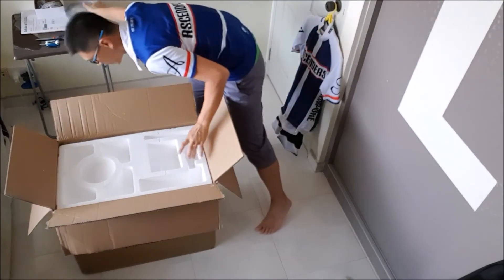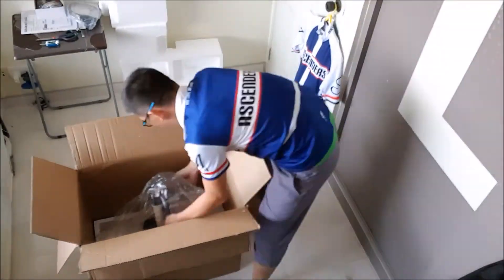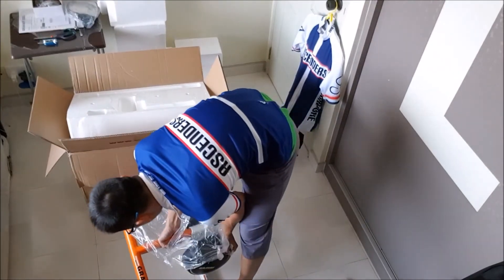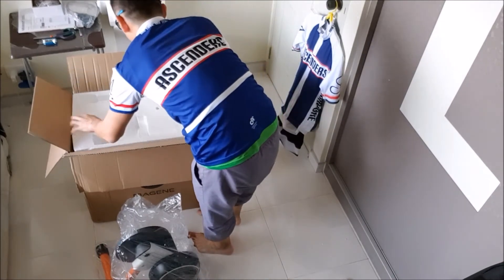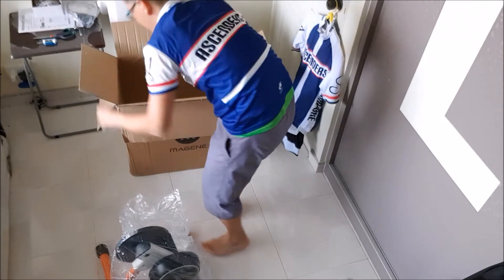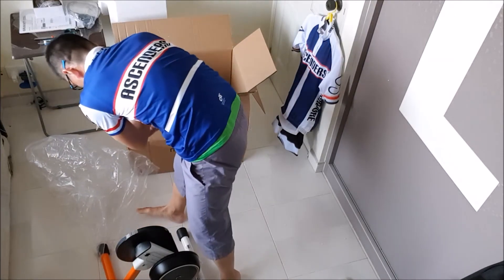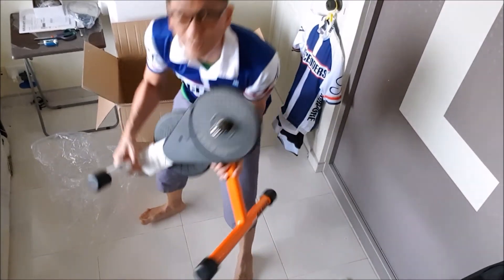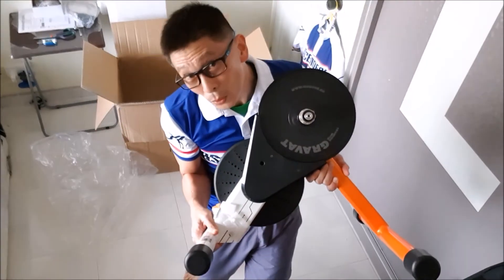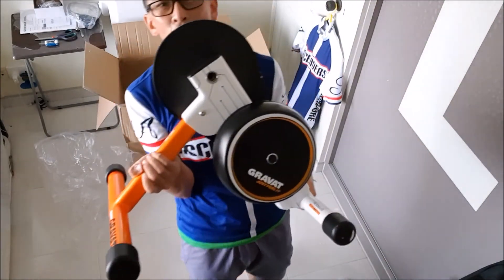Everything cleared from the box. Let's now get back to the trainer. Splitting the box away — the Majin Gravatt 2, right here in the flesh.